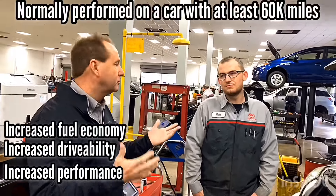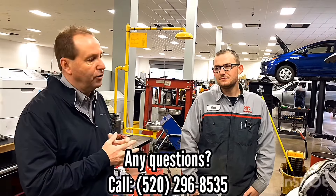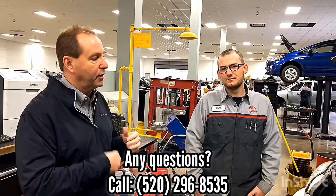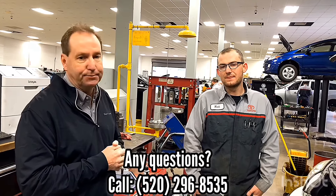Now that we're done with the fluid service on the top engine cleaner, we're going to reassemble the top end. Then we're going to add a fuel tank additive to the vehicle to help slowly clean injectors as well as improve performance and drivability. This is our EFI tank additive that Toyota makes. It gets added to the tank and over a certain period of time, it will actually help clean clogged injectors as well as some carbon deposits.